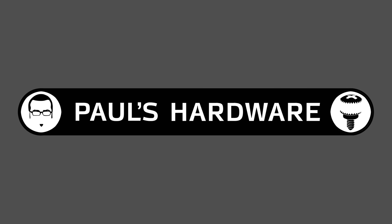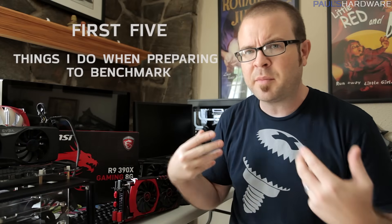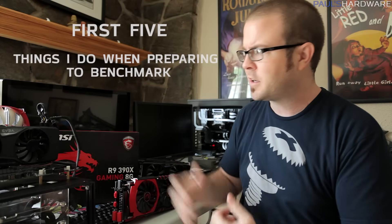What is up everybody, welcome back to the channel and the third installment in my first five video series — the series that's insanely popular with people with short attention spans who don't like any task where there are more than five steps involved. In today's video I'm going to be talking about the first five things that come to my mind when I'm setting up to do some benchmarking, because that's what I've been doing recently with the MSI R9 390X Gaming 8G.